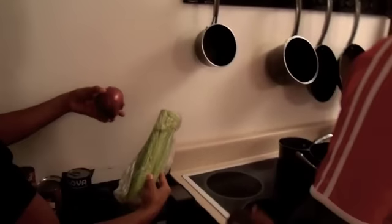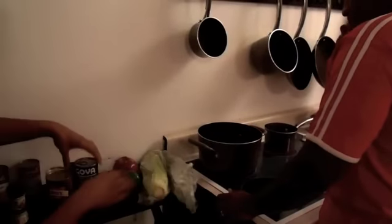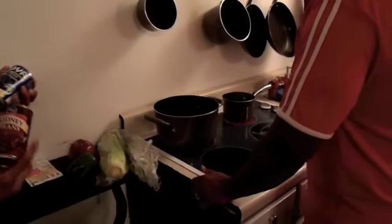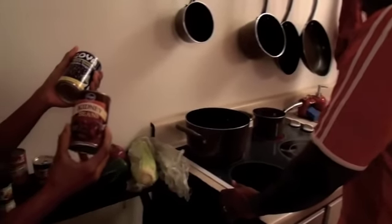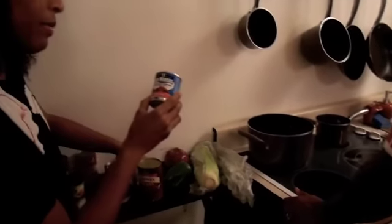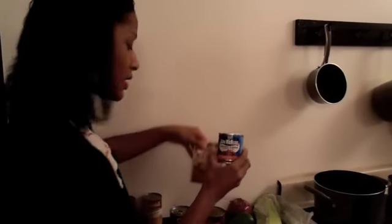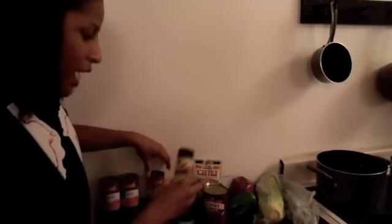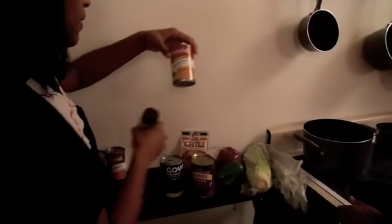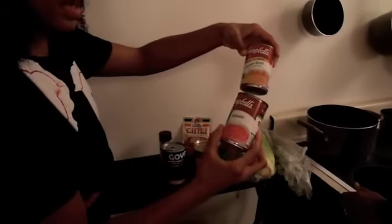We have onion, we have pepper, we have beans. You can get them fresh as well, but we chose to get the canned ones, which is much quicker to make. We have chipotle pepper, some Lowry's chili spices and seasonings. We also have fajita seasoning. Then we got here some chicken broth and two cans of Campbell's tomato soup.